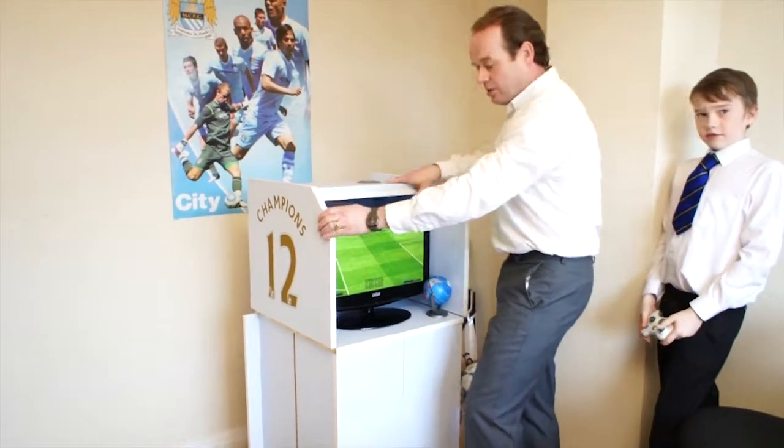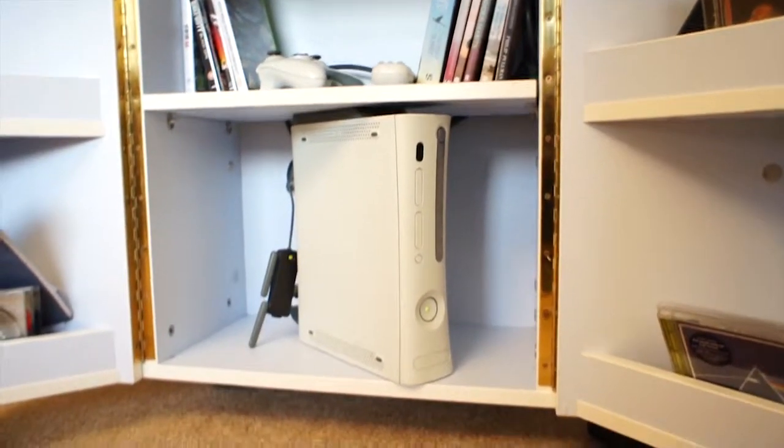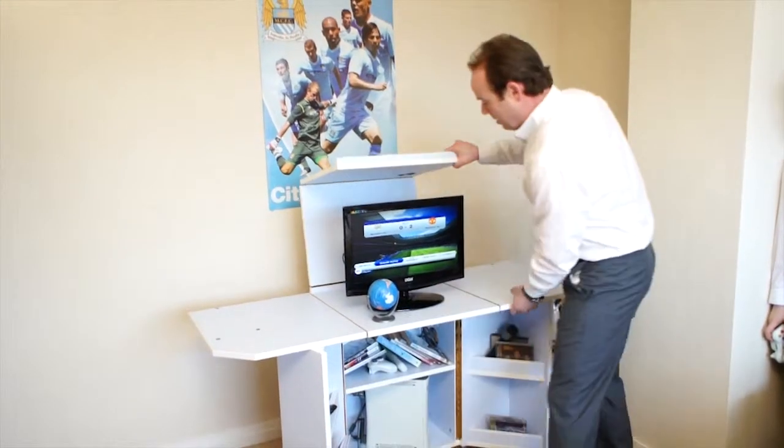Underneath you've got the same great storage — plenty of room for the console, pens, homework books. Just click and fold it open, exactly the same way.